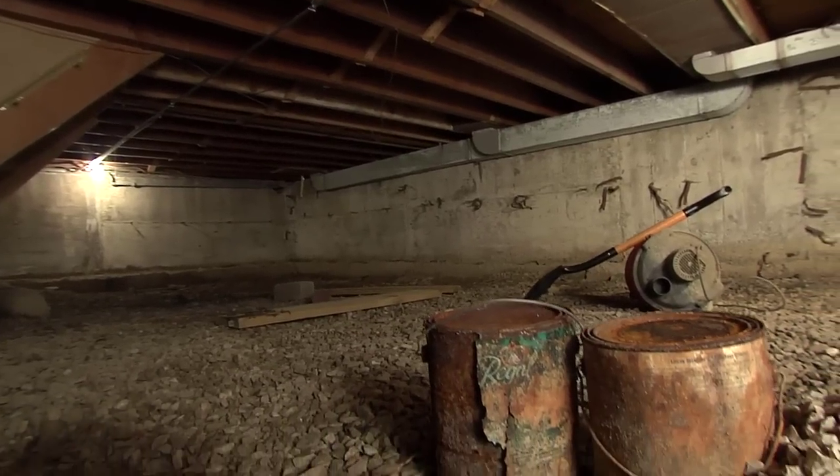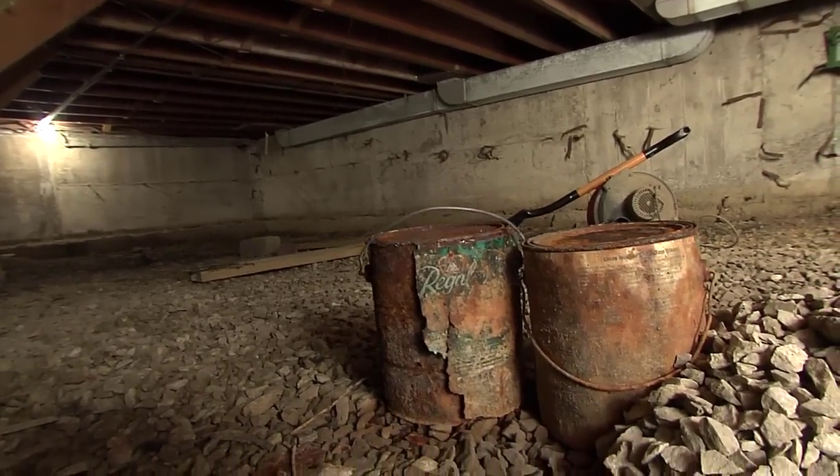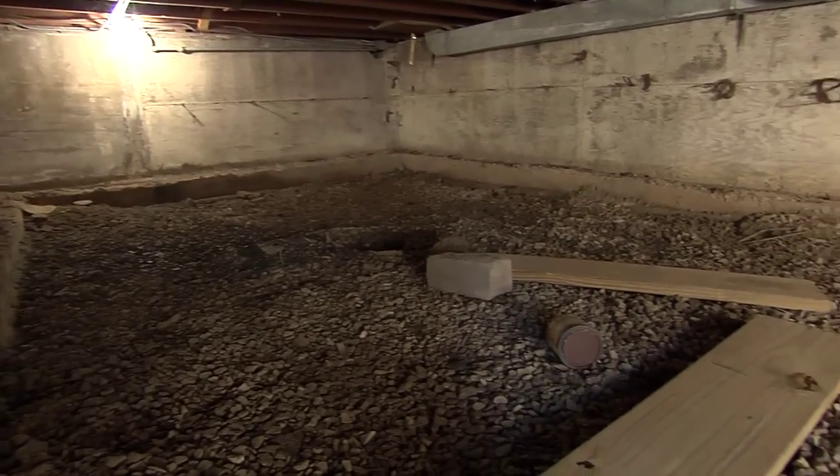The first thing that we did was remove all the organic material that was in the crawl space — things like boards, there were some paint cans in there. We got that all out because we're going to be encapsulating; it's going to be nice and flush with the floor.